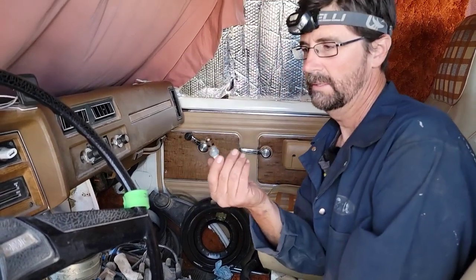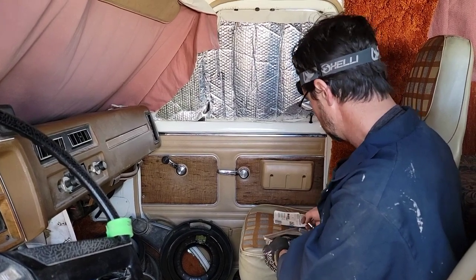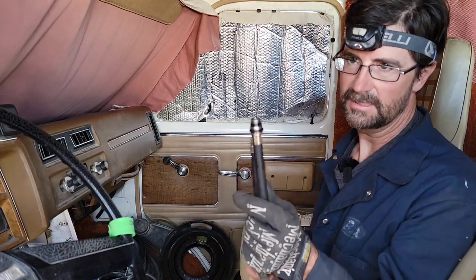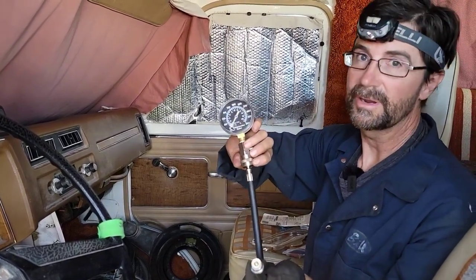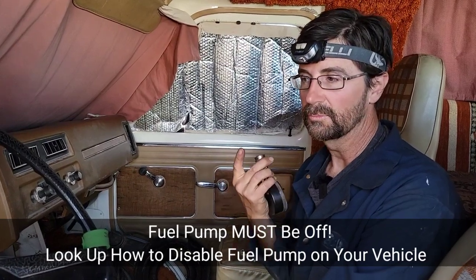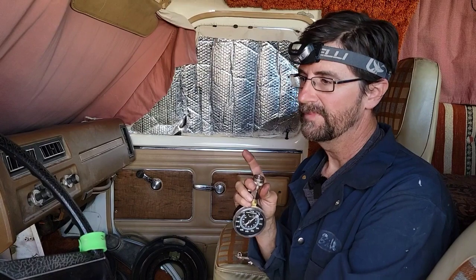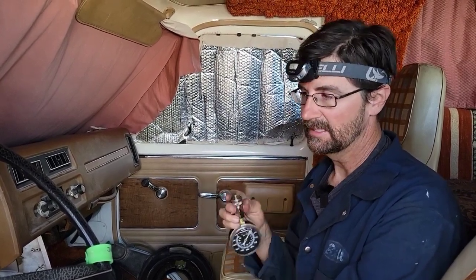I got all the spark plugs out. The spark plugs look okay — nothing horrible. I'll probably re-gap them since I have them out anyway, and I'll check all the spark plug wires to make sure none of them are arcing out or have cuts. Now I need to screw this adapter into each of the cylinders, attach it to this gauge, and crank it over. One thing I didn't mention: you have to make sure the fuel pump is off. On different vehicles there might be a fuse to pull or something to disconnect. For mine, I have a toggle switch so I can turn off the fuel pump and still crank it over, because you don't want gas rushing into the cylinders during this test.